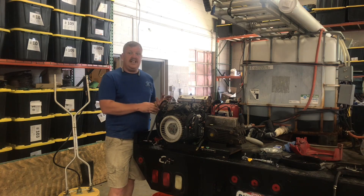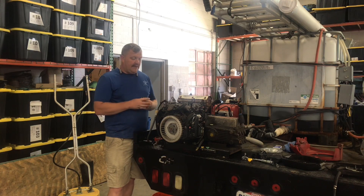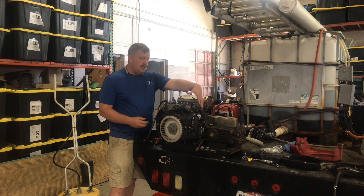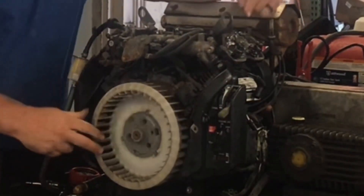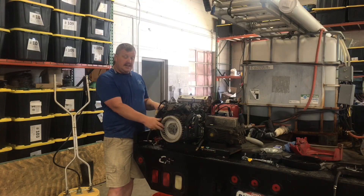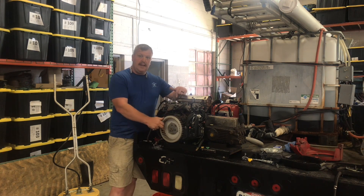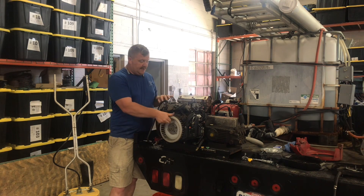I'm going to run a compression test and clean all the oil out. The very first thing I did was take the front cover off and the valve covers off. Rotating the engine, I want to make sure all my rockers and valves are working properly. I also took the spark plugs out to make sure there's no hole into the piston, and that the pistons are going up and down. Everything is working just fine.